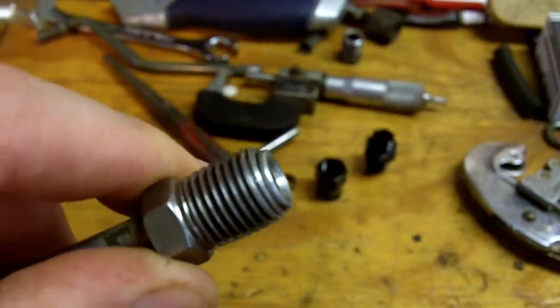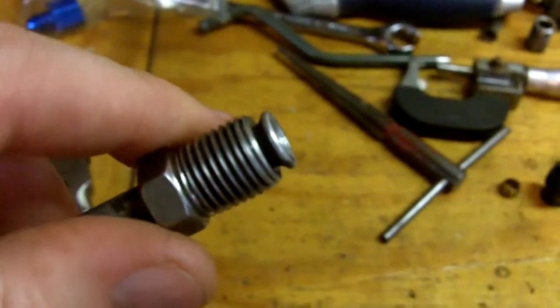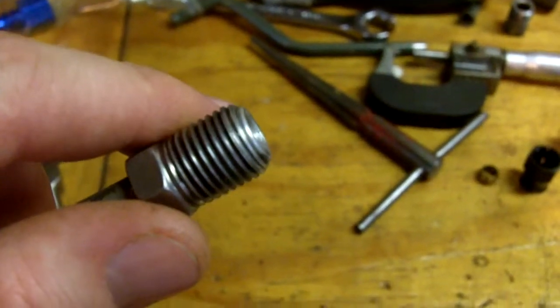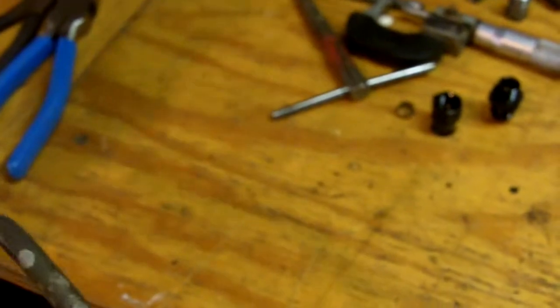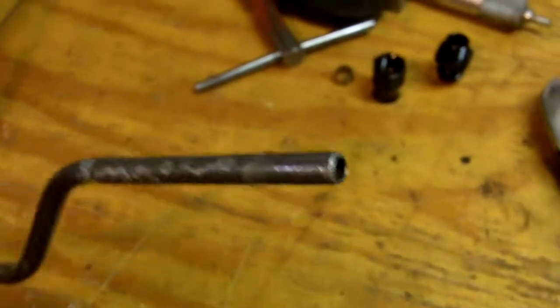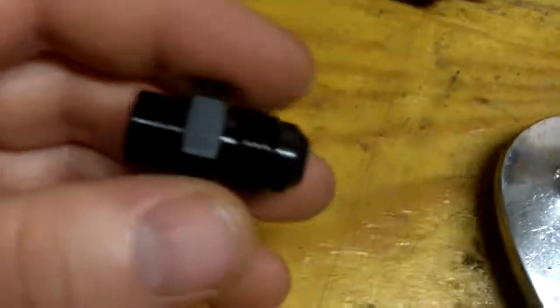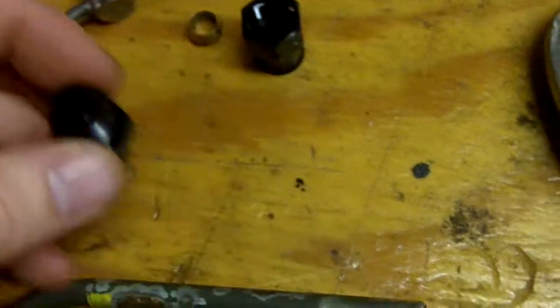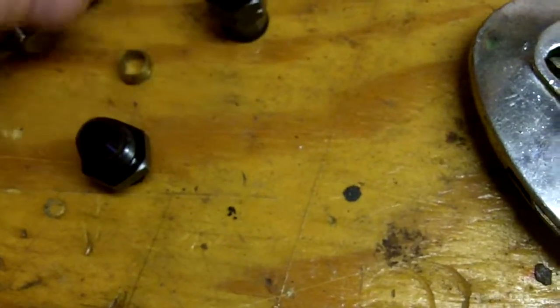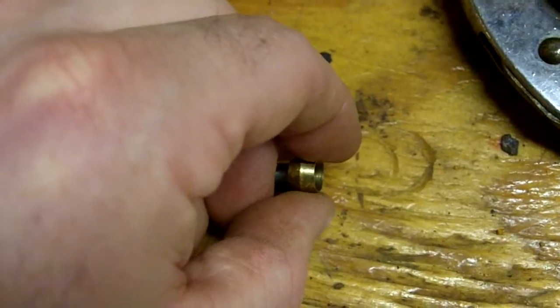I was able to get this out relatively easily after soaking it for a couple of days in Kroil. You could probably use ATF and acetone and make your own if you don't want to spend $14 on the can. I'm going to take this line and I picked up this Earl's fitting. This will go to AN6 — basically it's a compression fitting. This will go on here like so.